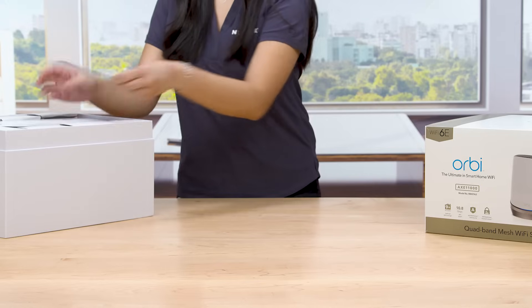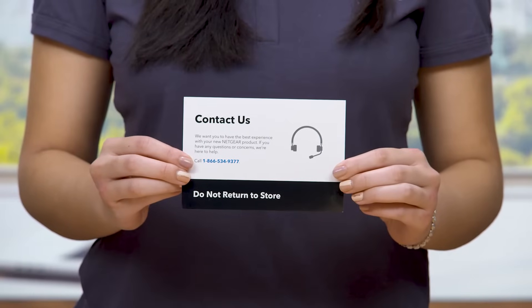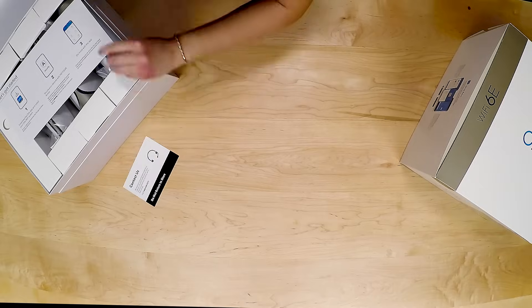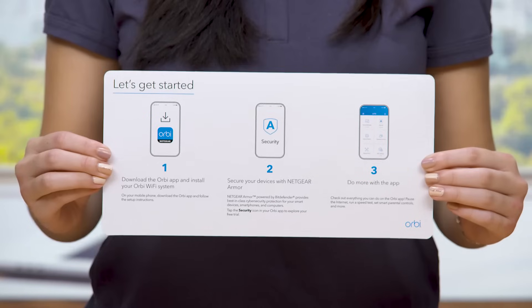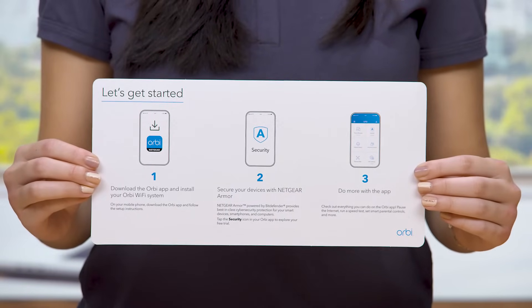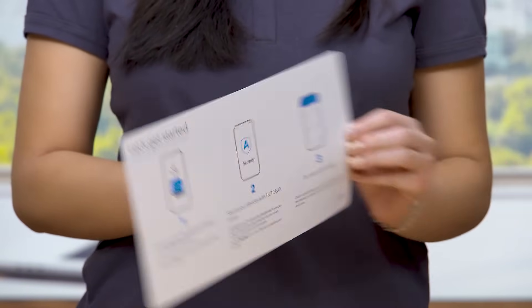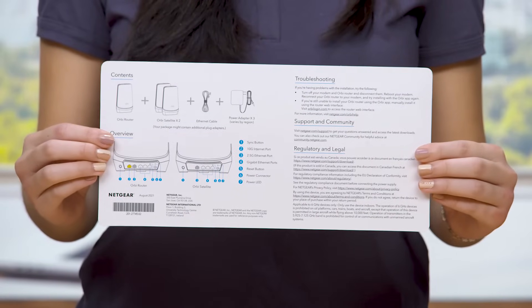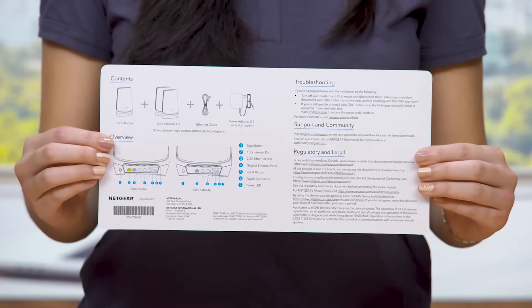You'll first see the Contact Us card to ensure the best experience with your product. Next, you'll see the Quick Start Guide that will instruct you to download the Orbi app, which you'll use to install the Orbi Quadband Router. The back of the Quick Start Guide includes a reference for the contents in the box and a visual overview of the features on your products.